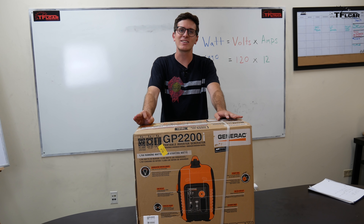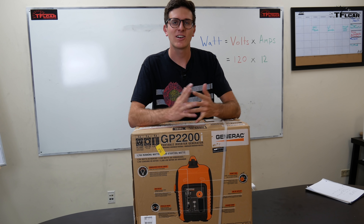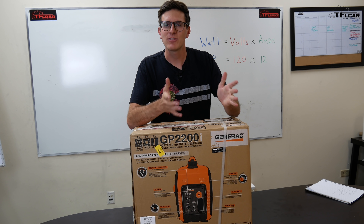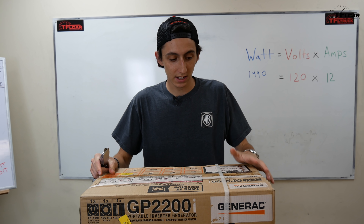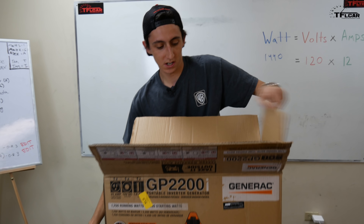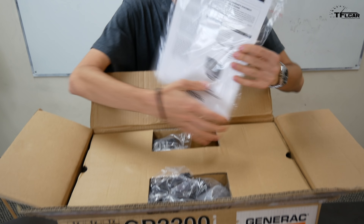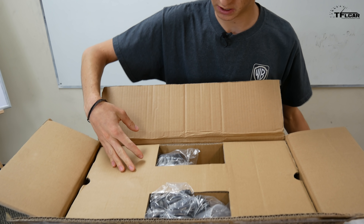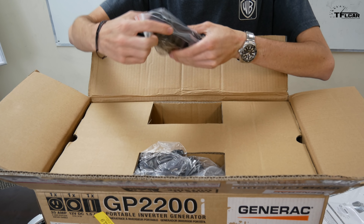In order to show you what's in this box, I'm going to introduce Alex Lightman. Alex is our gear guy over at TFL Off-Road — our number one leading expert in everything tech and unboxing. Let's find out what's inside the Generac GP2200i. First things first, on top we have our documentation: owner's manual and all the stuff the lawyers make you put in.